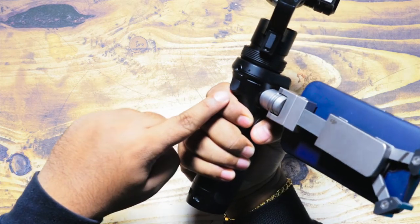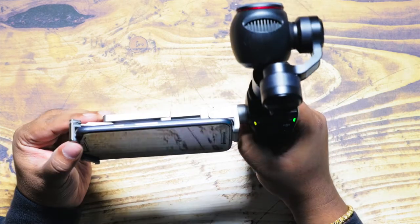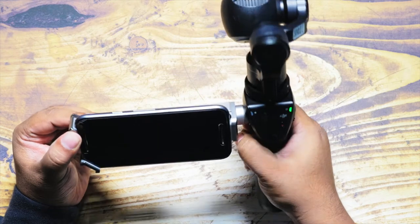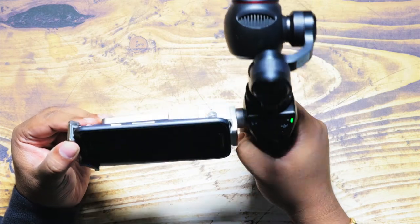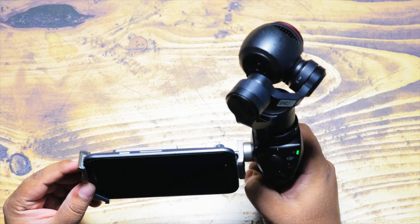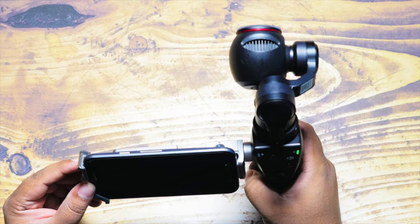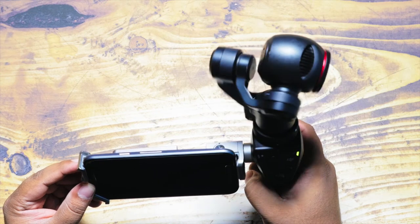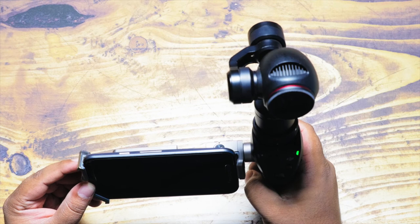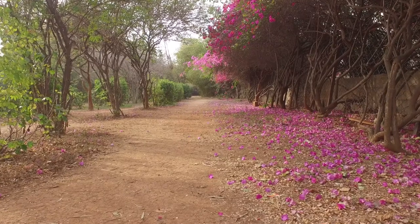There is also a dedicated trigger button used to configure different modes. Pressing and holding it once will lock the DJI Osmo on a given axis. Clicking it twice resets the camera to face front. Clicking it three times rotates the camera 180 degrees, putting it into selfie mode. After that, you're ready to use your DJI Osmo for your first recording.